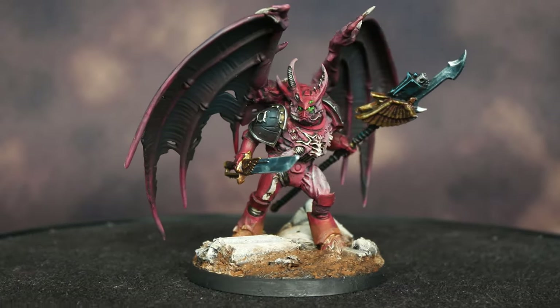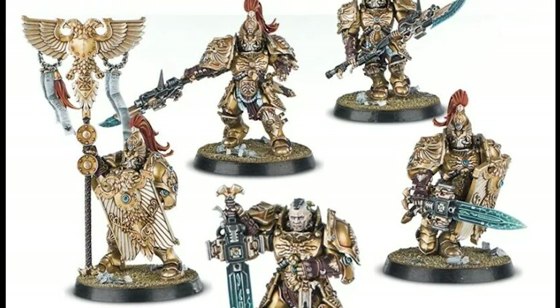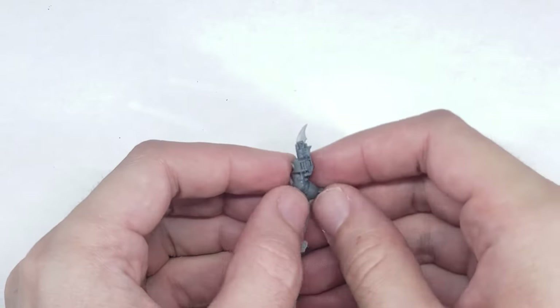In this video, I'm going to show you how, starting with the iconic guardian spear. As a side note, I also find the official guardian spear models a bit too big and chunky and just awkward for my taste, so I decided to convert his weapon out of a phoenix spear from the Emperor's Children kit.